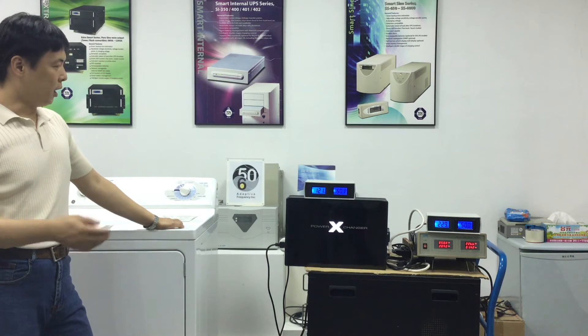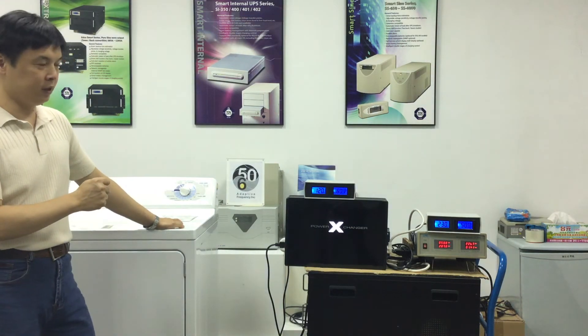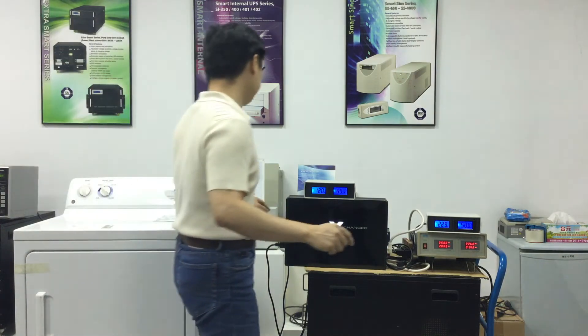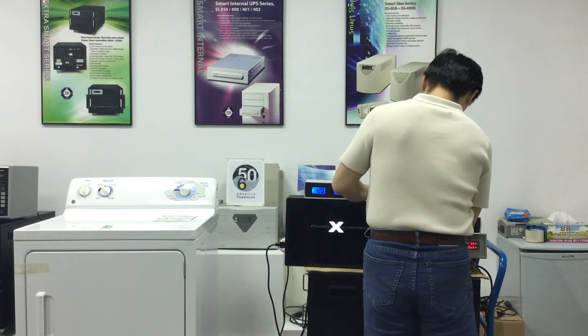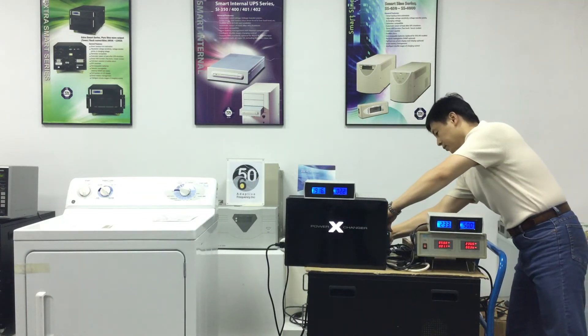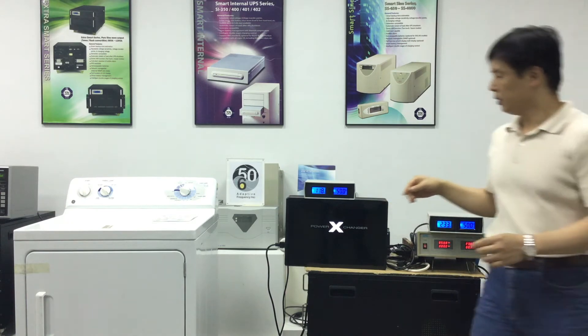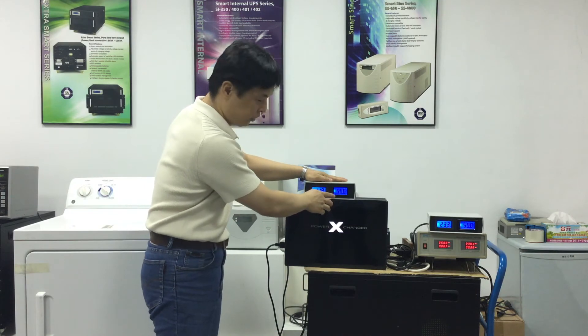Now we will replace the power exchanger with a regular step-down transformer. As you can see, the power source changed to 120 volts and 50 hertz.